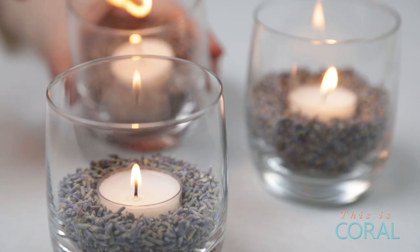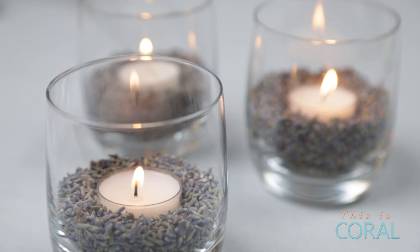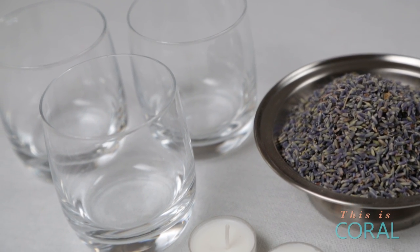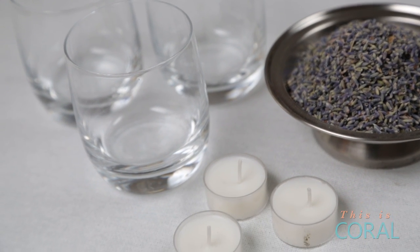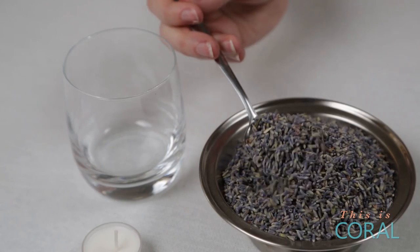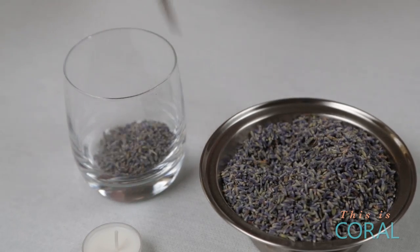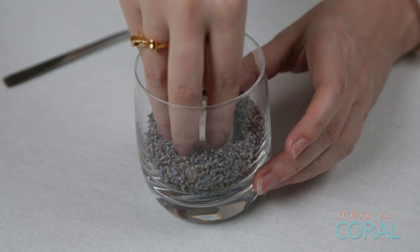Next up are these lovely lavender candles. Now I love a good DIY, but what I love even more is a DIY that takes two steps — that's right, just two steps. All you need for this project are some everyday drinking glasses, some dried lavender, and some little tea light candles. Pay attention because if you blink you will miss the instructions. All you need to do is scoop the lavender into the drinking glass and add a tea light candle. That's it.